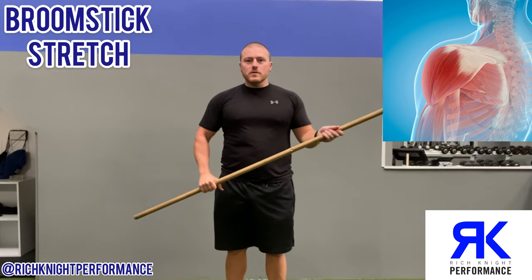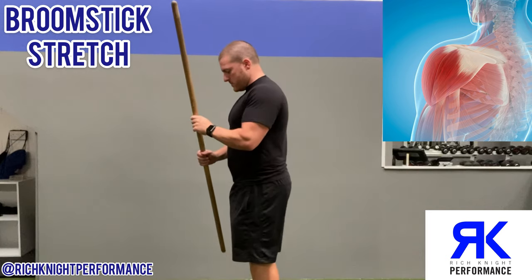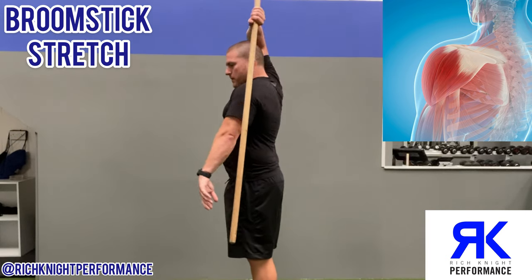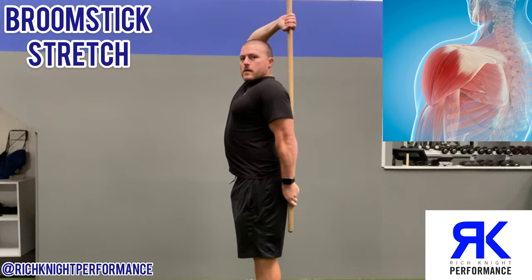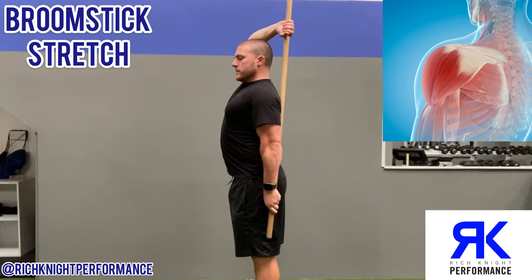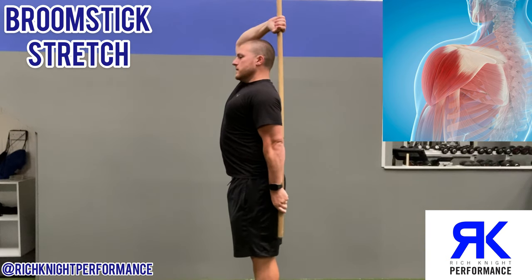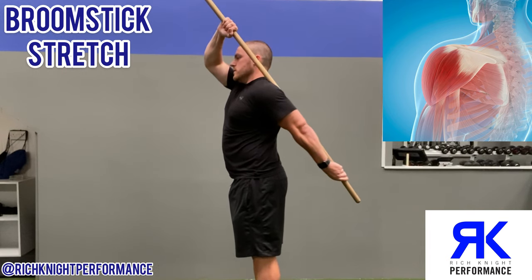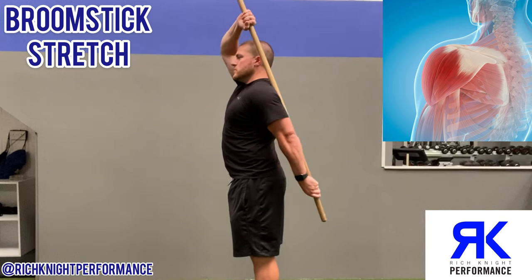A simple way of improving shoulder extension is with a stick or a broom. Take the broom and place it around the back. Get the chest nice and tall. From here, press the scapula so it's nice and locked down. Then with the top hand, pull that stick forward. This should give you a nice stretch in the back of the shoulder.